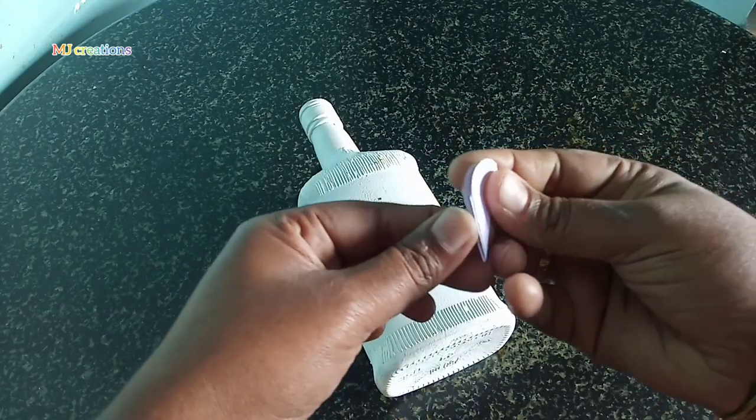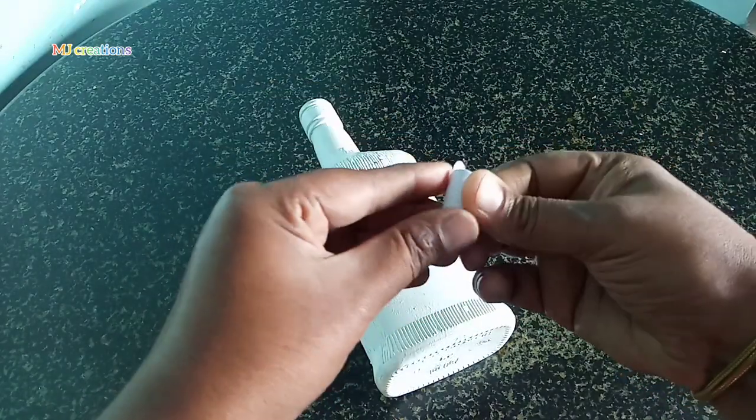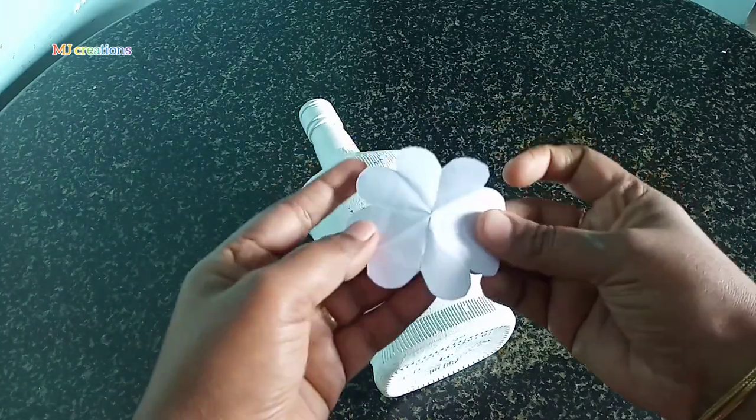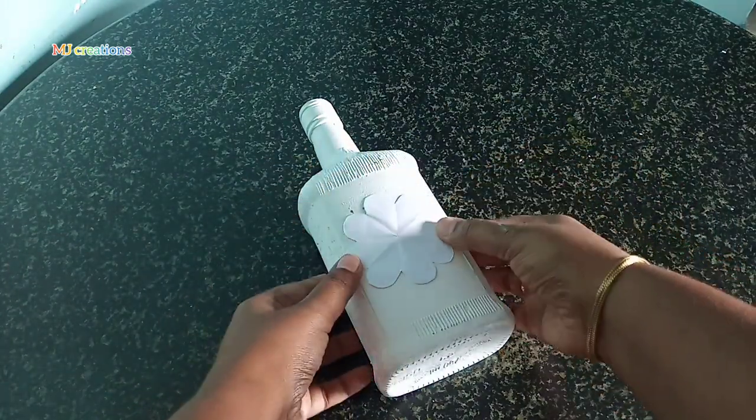I will use this paper for that. If I can't make it, I will use this paper — I will cut the paper. Let's measure it.